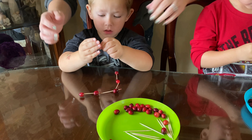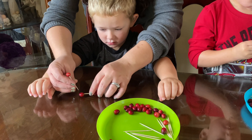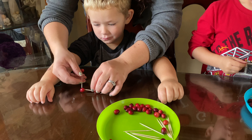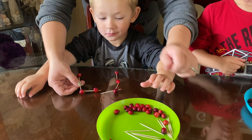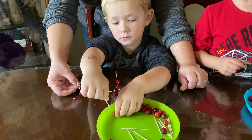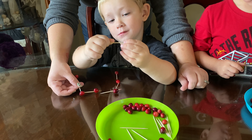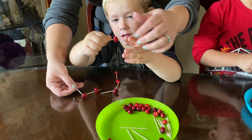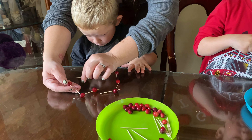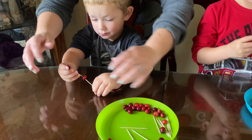So this next one is going to be a little bit harder for them. I used the cranberries from sink or float and got some toothpicks — they're going to try and build. I don't know how well they'll do, but we're going to see. Take your toothpick, stick it through the cranberry, then put another one through the cranberry and build. Build a big tower!